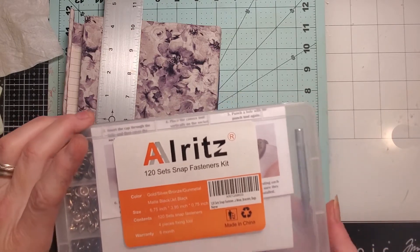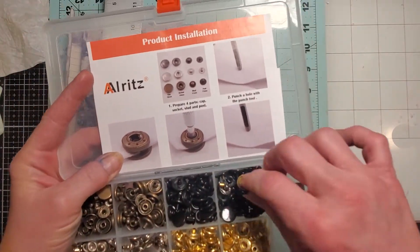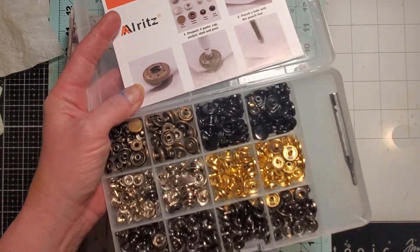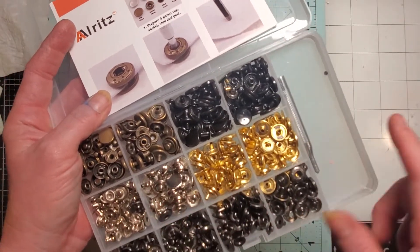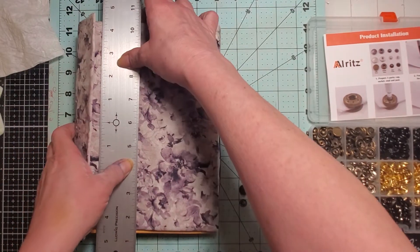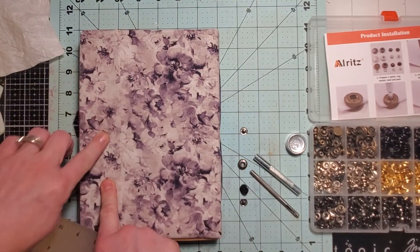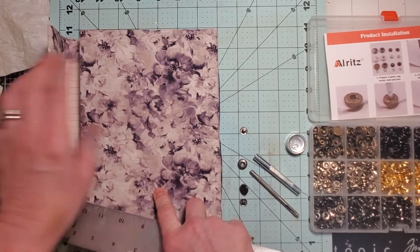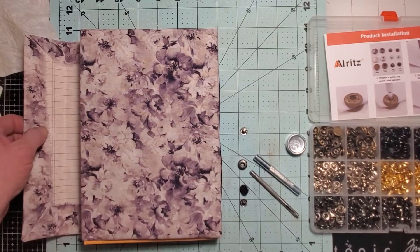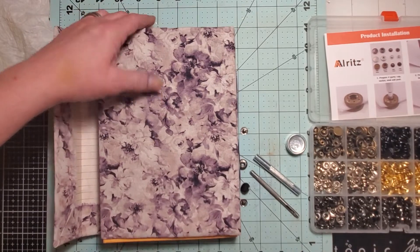It was a good deal — it comes with 120 sets of snap fasteners in multi-colors: black, brass or antique bronze, gunmetal, and silver and gold. I haven't used it in a minute, so I was looking at the journal. I want to do a snap for this journal because it's pretty sturdy. Even though it's paper, I'm going to be going through paper and cloth, which will make it pretty strong.